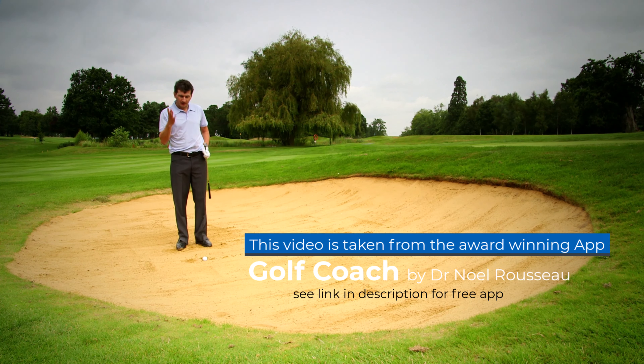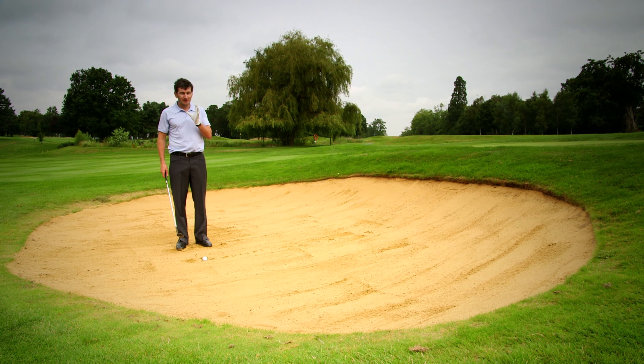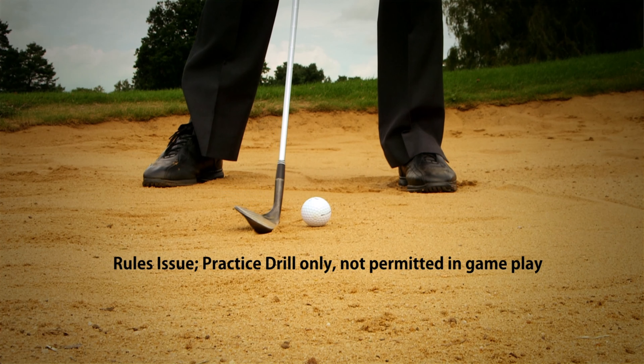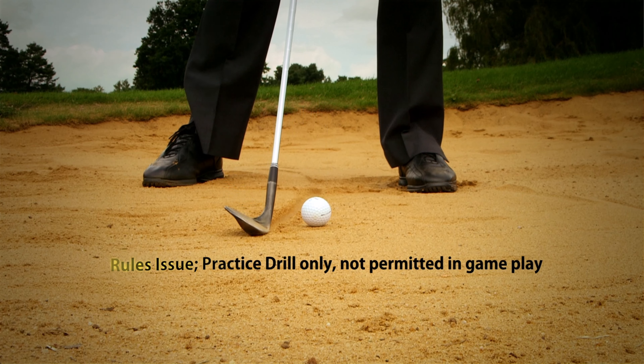So if I'm going to play a confident bunker shot and make that big swing, I need to know that I'm going to strike the right point in the sand behind the ball. A fantastic drill to help us learn that skill is to draw a line in the sand and just practice hitting the right point.